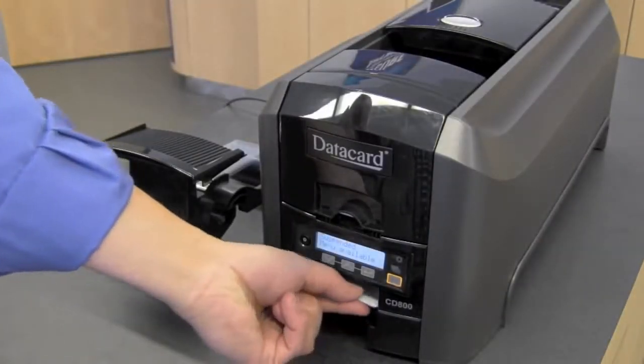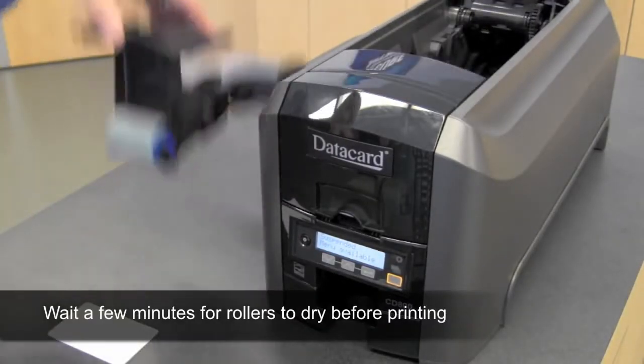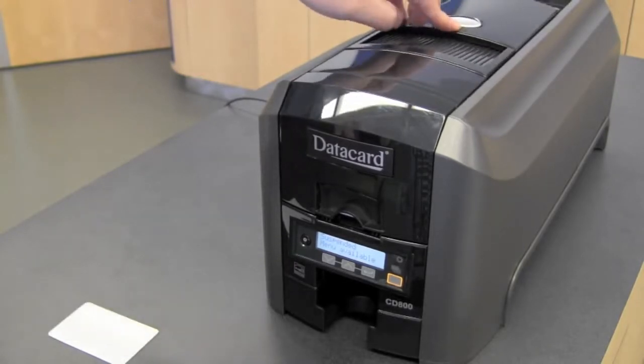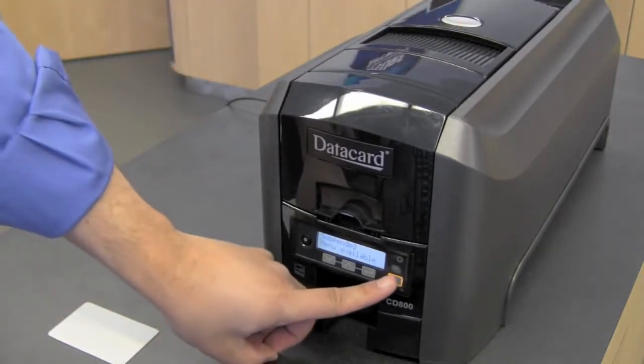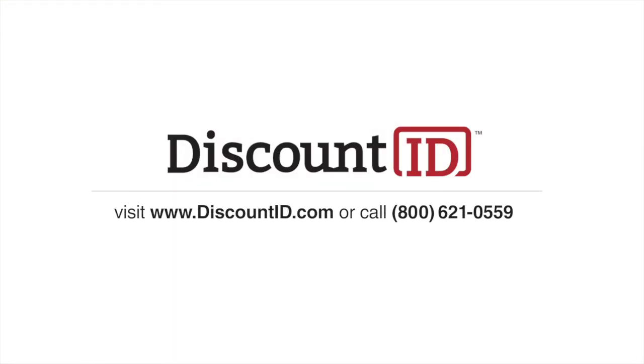When your cleaning card is finished, remove the cleaning card. Open the print cover, place the print ribbon cartridge back in, close the cover, and press the user button. You have now cleaned your printer. Thank you.